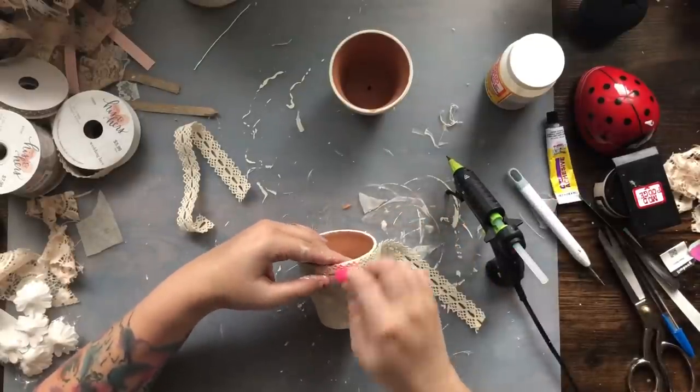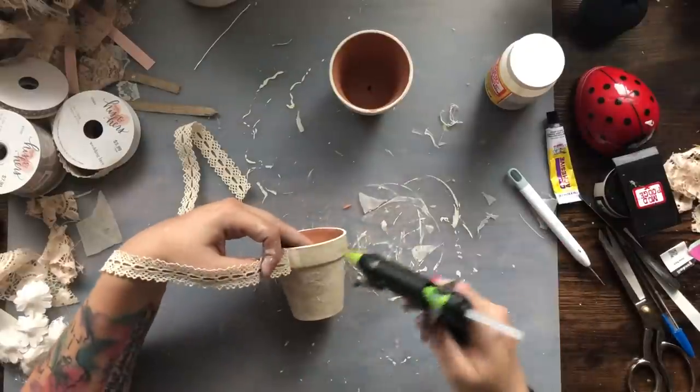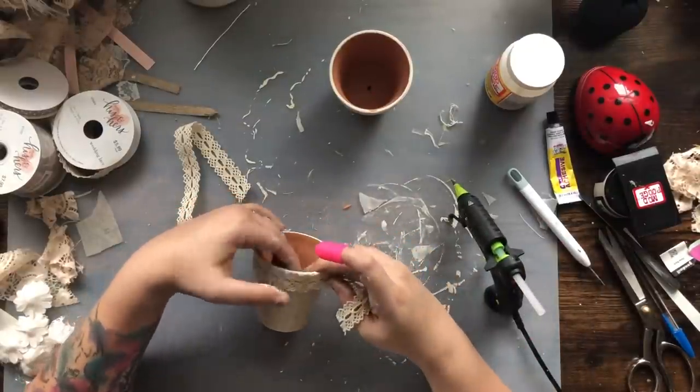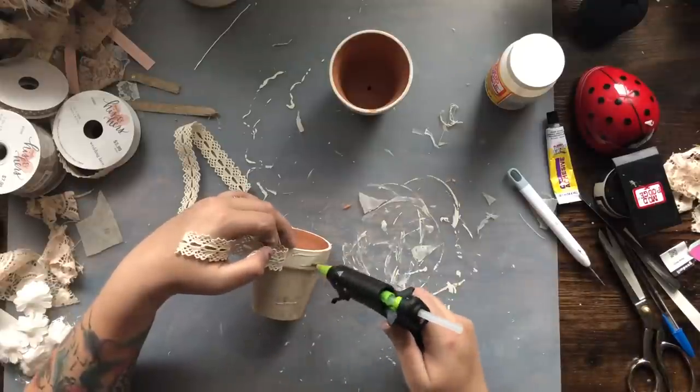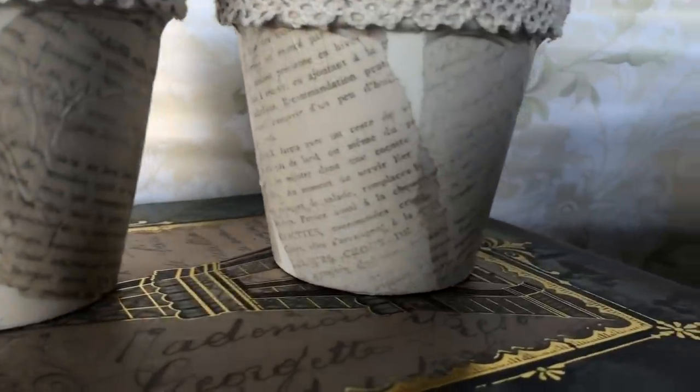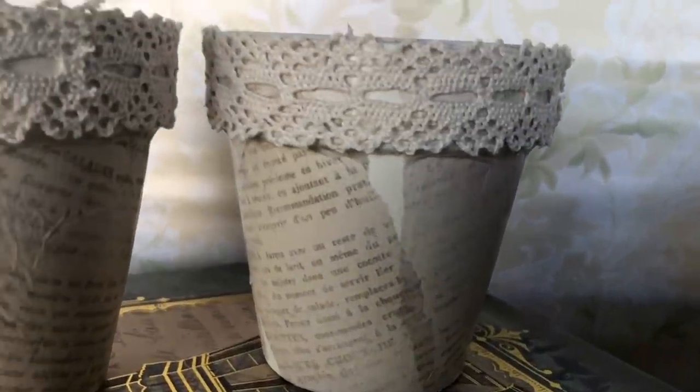I just topped the flower pots off with some ribbon and that's all she wrote for this project — so easy to do. You can add plants or flowers or whatever you want in there. I left these empty but I think they're adorable and so cute.